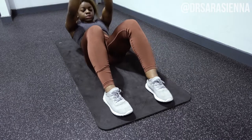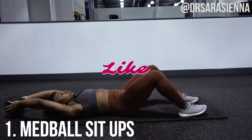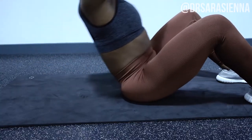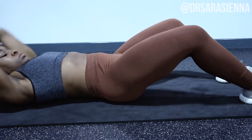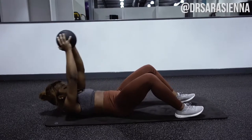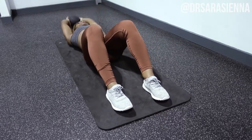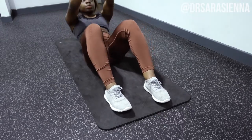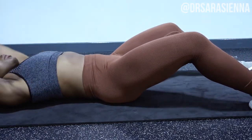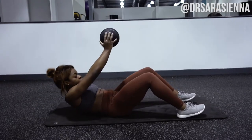So the first exercise we are gonna do are some med ball sit-ups. To do this exercise you want to keep your feet on the ground, keep your heels nice and planted, pick the med ball up, put it back over your head, and sit up with it. The med ball really helps to remind you to sit up tall, so keeping your arms as straight up as you can, you want to raise up into a sitting position.